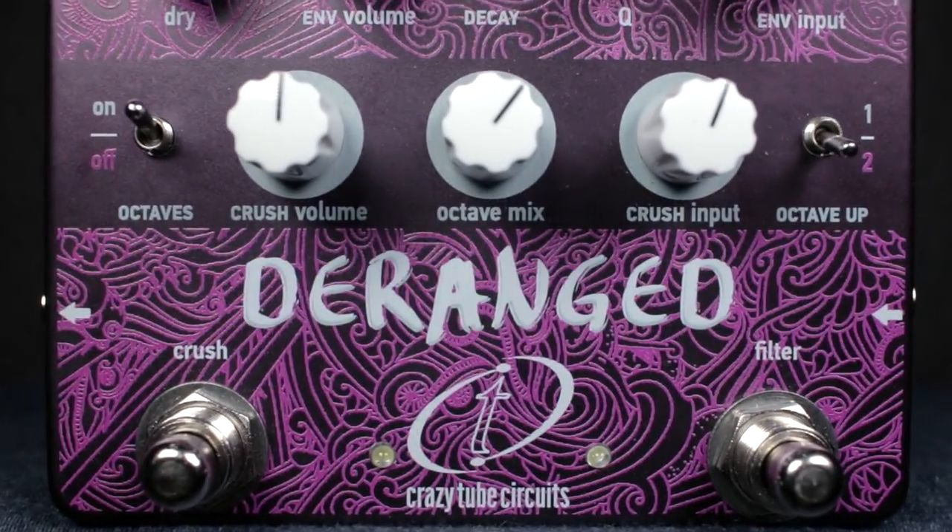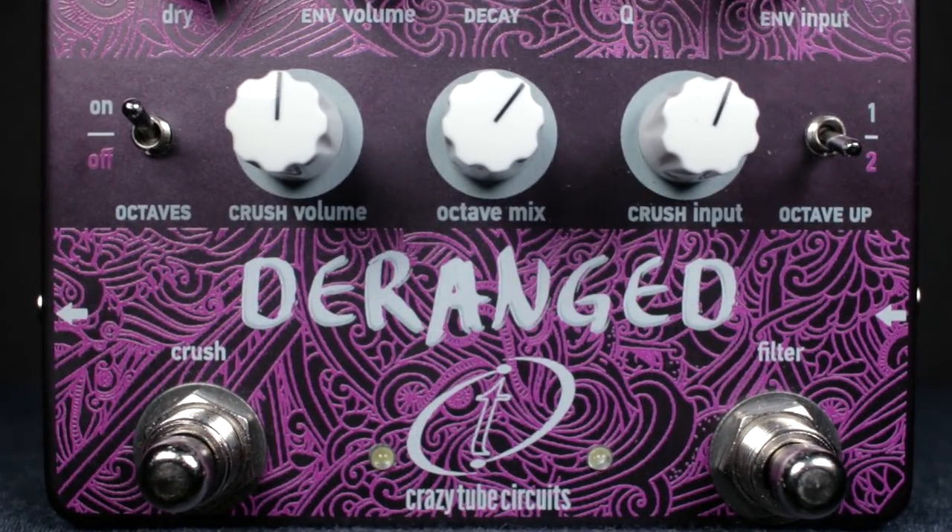Then we get to the crush side, which is a really awesome sounding gated fuzz. Using crush volume and crush input, you're really able to go from different sounds ranging from a nice tame fuzz all the way to crazy, outlandish, sort of Super Mario Brothers-esque sounds. On top of that, we have octave controls that we can add to the crush sound — you can add one octave up or even two octaves up, or when you put the octave mix all the way down, it goes an octave below.